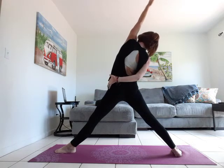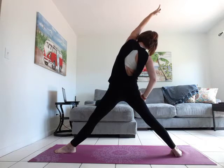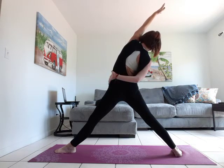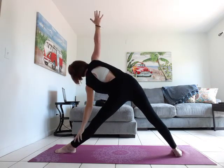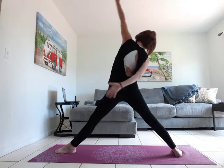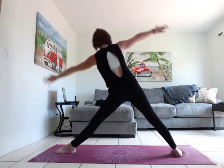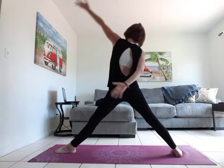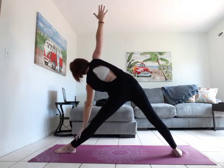Let's inhale back to reverse triangle — that hand can be on your thigh, your shin, or bound behind your back. Exhale triangle. Inhale reverse triangle, exhale triangle. Inhale reverse, exhale to triangle.